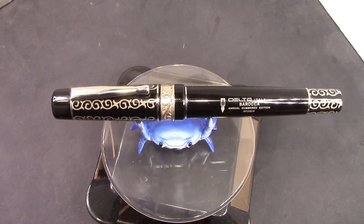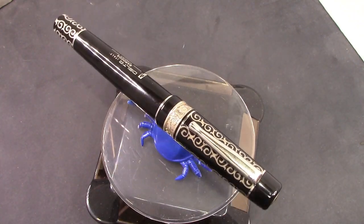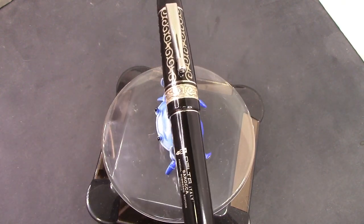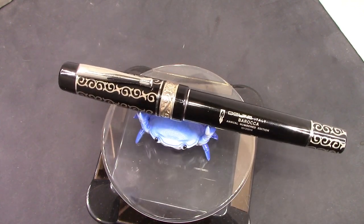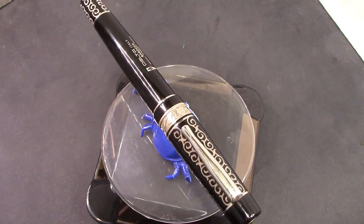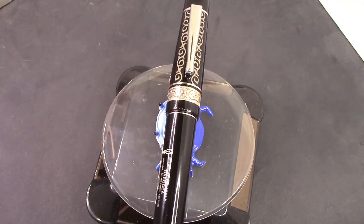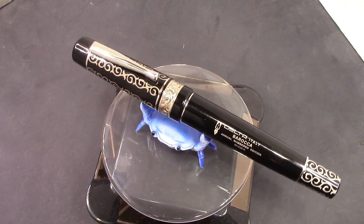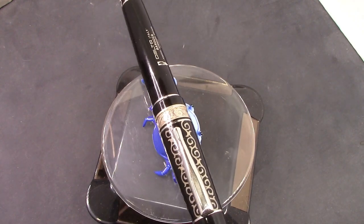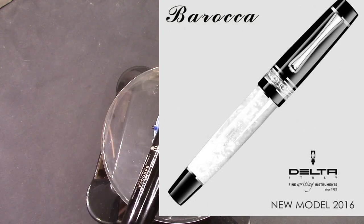It's a Delta. It's a model that I was not familiar with — had no idea it existed until he showed it to me. It's called a Barocca, which is their coined word for a pen commemorating Baroque design, which is primarily indicated by the patterns on the cap, on the blind cap, and also there's a nice pattern on that pretty wide sterling silver cap band. Nice engraving. This is a classic example of Delta. Apparently this was made around 2016, so it was towards the end of Delta's reign as a pen manufacturer.